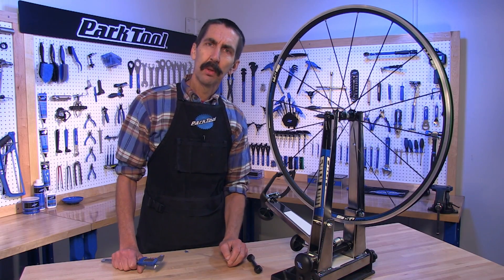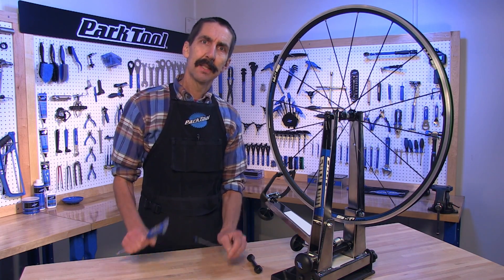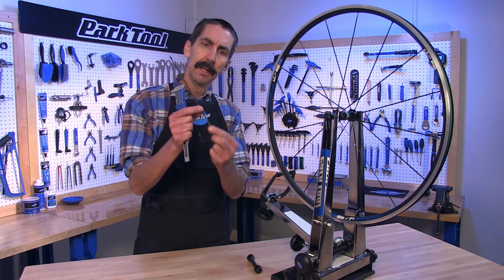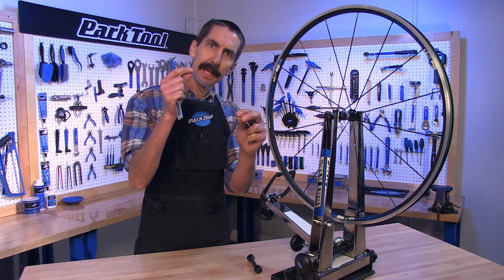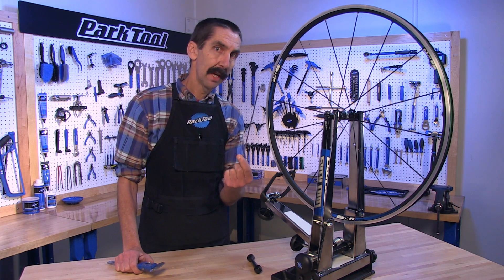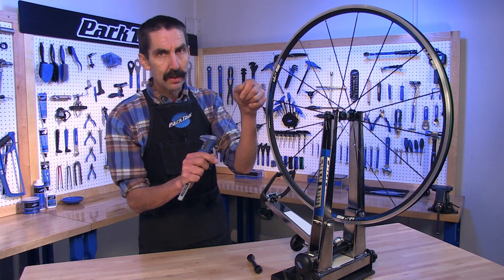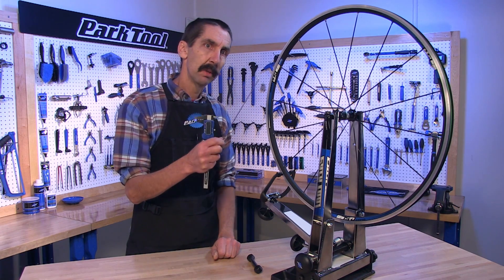Hello, Calvin Jones here, Park Tool Company with Tech Tuesday. In this tip we're going to discuss the bladed aero spoke. These spokes are made with a flat blade to better slice through the air, saving the rider valuable seconds. But when we're truing these wheels, sometimes the blade can twist and that can cause problems.